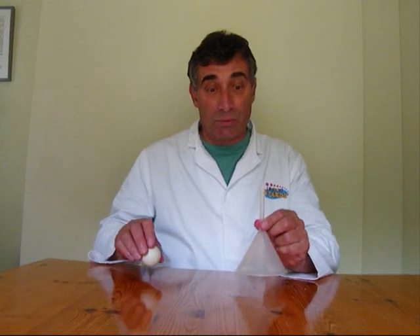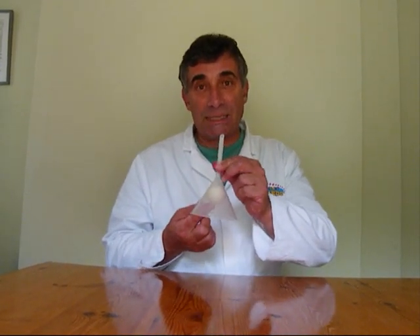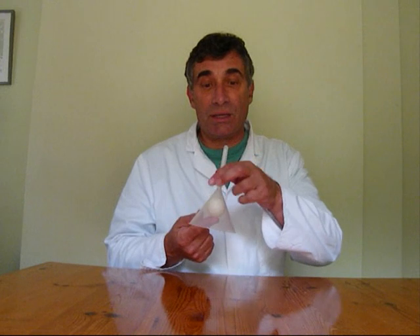What you need is a funnel that's in your pack and one of the ping pong balls. Take the ping pong ball, put it inside the funnel, hold it there with one finger, hold the end of the funnel with your other fingers, put it in your mouth and blow very hard.